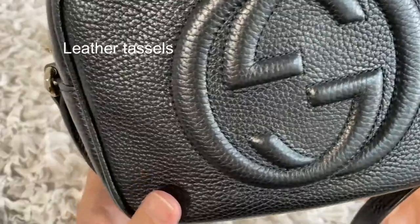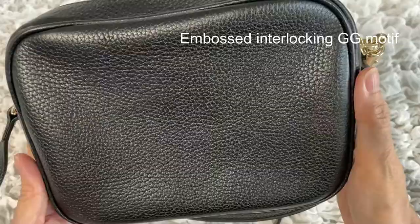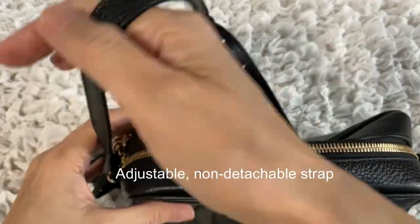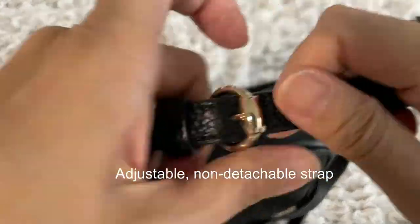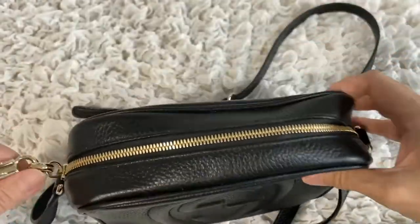It has light gold hardware and comes with leather tassels. There is an embossed interlocking GG motif at the front. There's no back pocket. The strap is non-detachable but adjustable. It is a camera bag style with a zip closure.